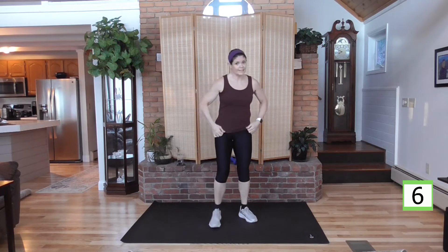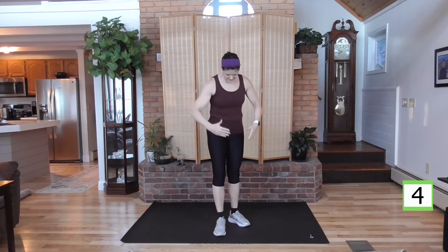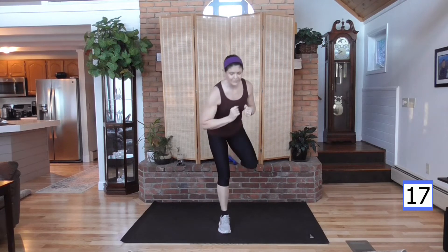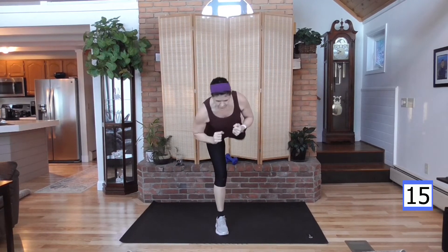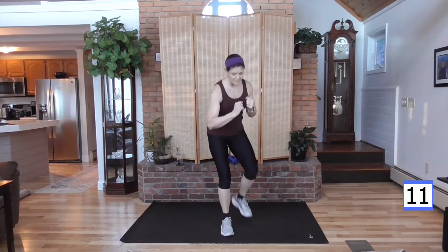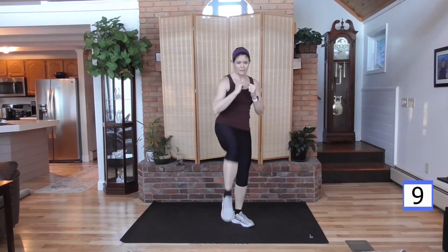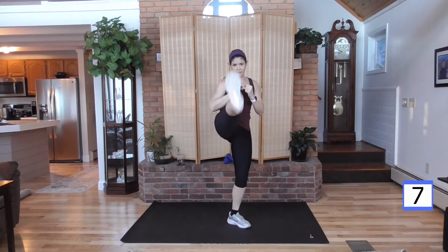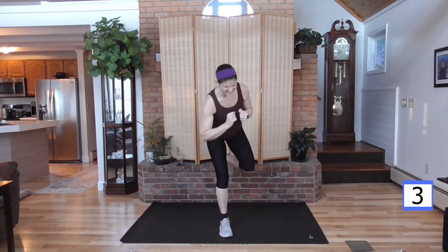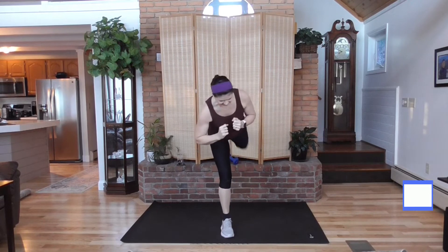Back to your right leg kicking back first. I'm going to keep my hands right here in a boxer stance. Kick. Kick. Lean out of it — lean back, lean forward, and back. Abs are tight; it's going to help you with balance.